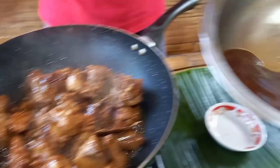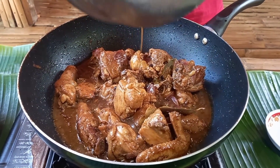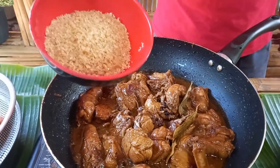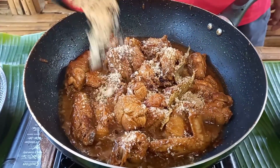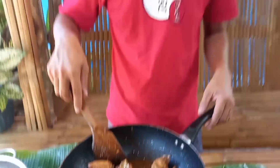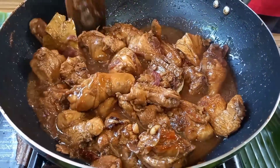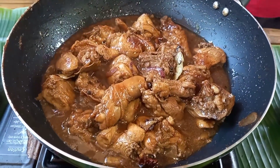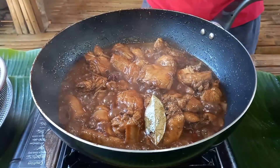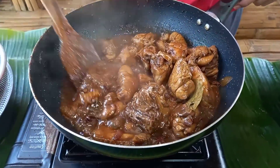Tapos ilagay na po natin yung ating pinagmarinitan. At lagyan natin ng brown sugar, asukal na pula. Depende sa gusto ninyong tamis mga kabayan, pero ang dish na ito ay sadyang medyo manamis na may asim — sadya ang lasa nito. Haluin lang po natin, takpan muna natin at pakukuluin. Buksan natin mga kabayan — makikita nyo, bango talaga maamoy yung aroma. At nalapot na po siya ng kusa.